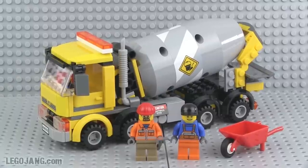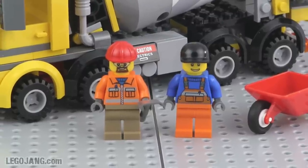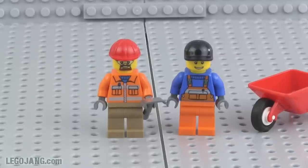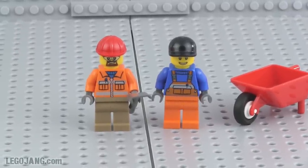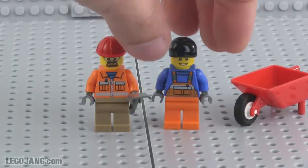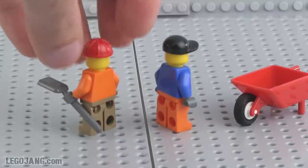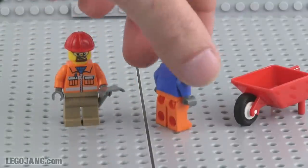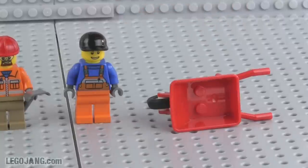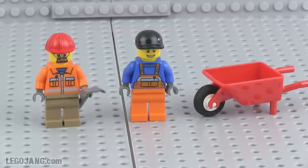Let's take a look at what this comes with — first off the minifigures. You get two workers, and you can decide which one is doing which task. These are pretty standard, basic guys. One has facial hair and goggles, one doesn't. No print on the rear of either. One of them does have a shovel, and you can move the shovel back and forth between them. The set also comes with a minifigure-sized wheelbarrow with a nice little rubber wheel on it.